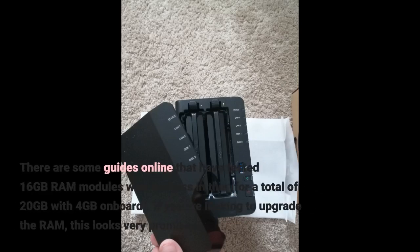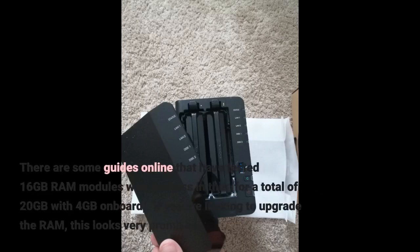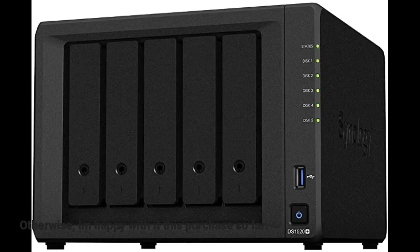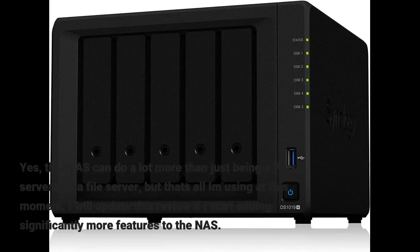Third, there are some guides online that have tested 16 gigabyte RAM modules with success in this NAS for a total of 20 gigabytes — with 4 gigabytes on board. If you are looking to upgrade the RAM, this looks very promising. Otherwise, I am happy with this purchase so far.